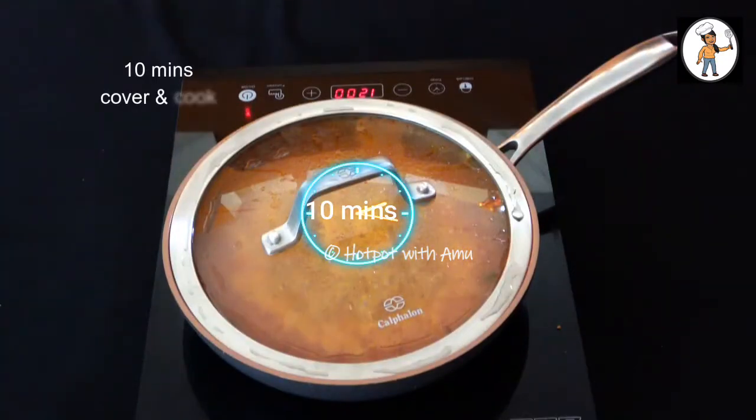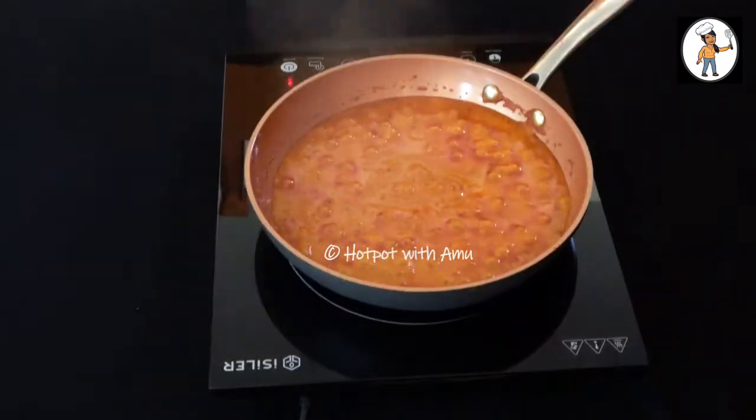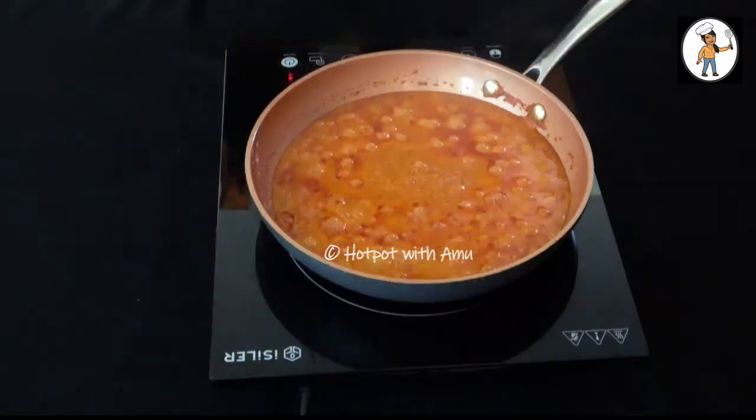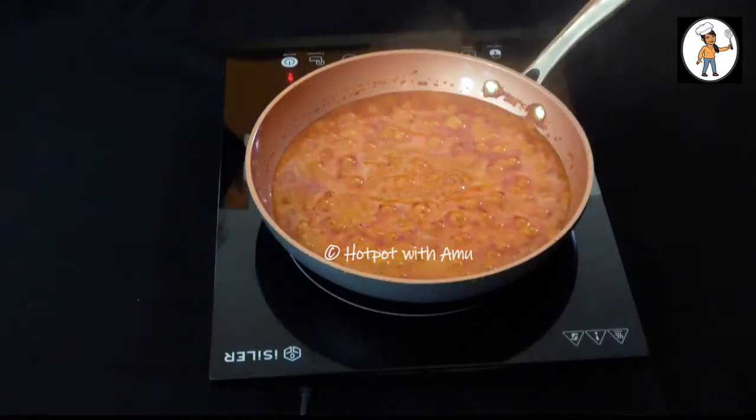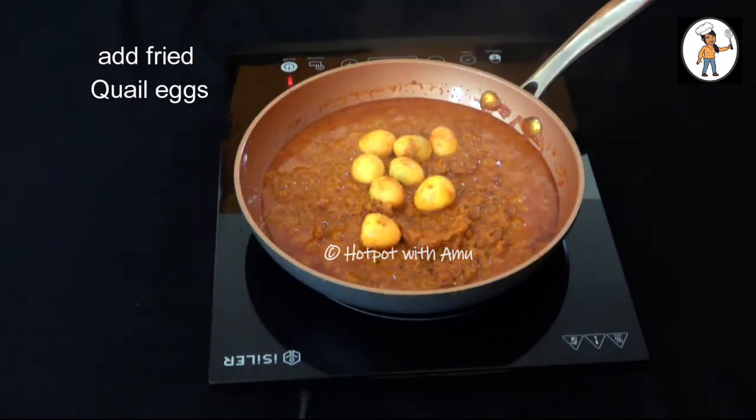Let's cook it for about 10 minutes to make the gravy.